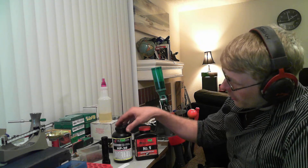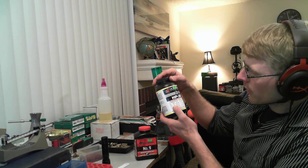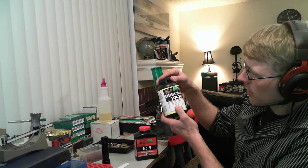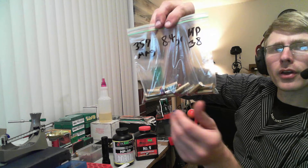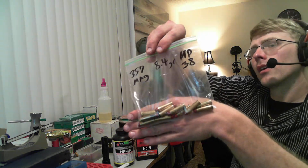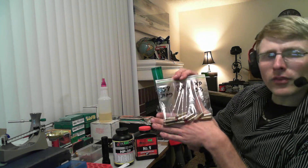The HP-38 for the .357 Magnum — it says you can use 7 grains with a 150 grain bullet and you're going to do about 1,269 feet per second. Now, since I'm using 125 grain bullets today, you actually can load up to 8.4 grains, and that's what these are right here. These are .357 Magnums I've made in the past with a 125 grain hard cast, using 8.4 grains of HP-38. This gives me a velocity of about 1,375 — still a little bit on the low end, but definitely a .357 Magnum.